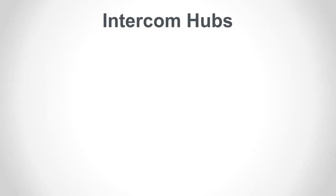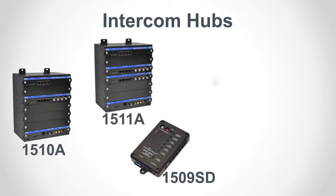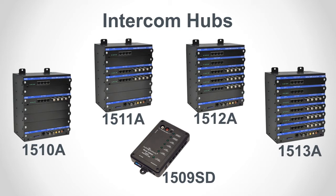Audio Authority manufactures two types of intercom hubs: an audio only mini hub and an expandable audio video hub that can be configured for as many as 8 counter stations and 16 customer stations.